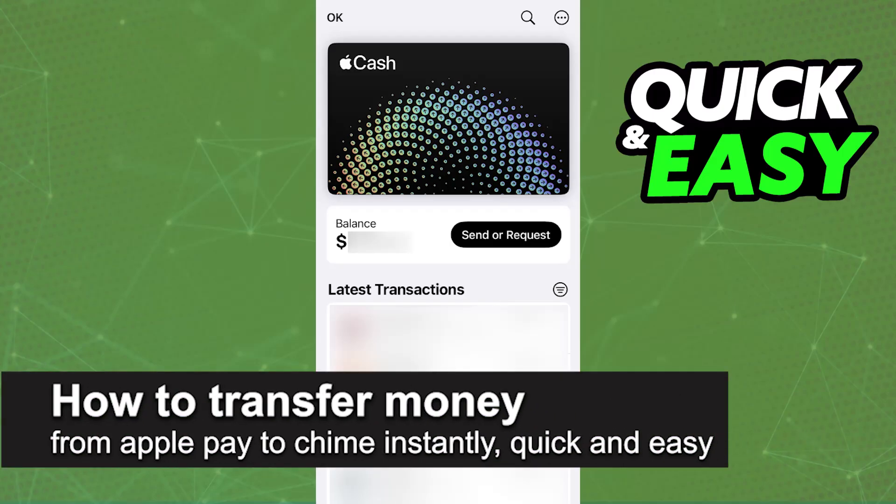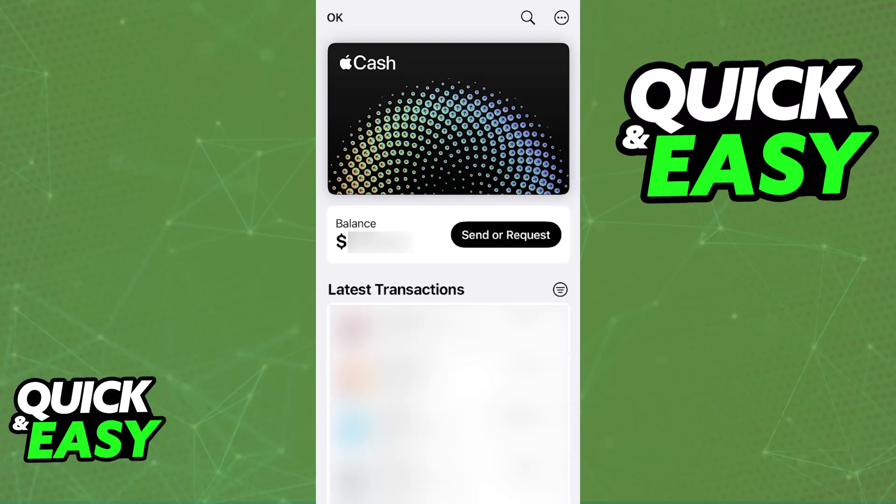In this video I'm going to teach you how to transfer money from Apple Pay to Chime instantly. It's a very easy process, so make sure to follow along. I'm going to give you easy-to-follow instructions on how to transfer any amount of balance that you have available on your Apple Wallet through Apple Cash to your Chime account.